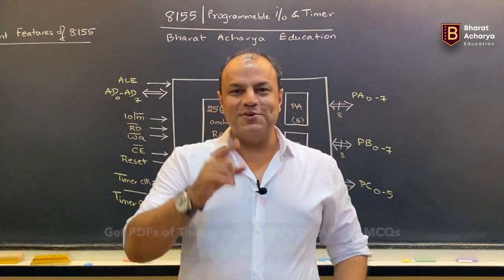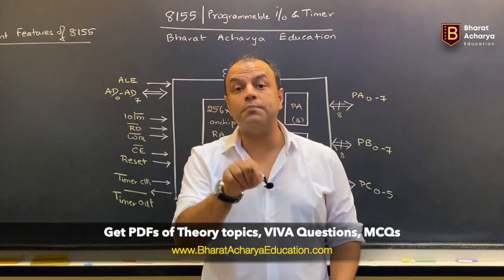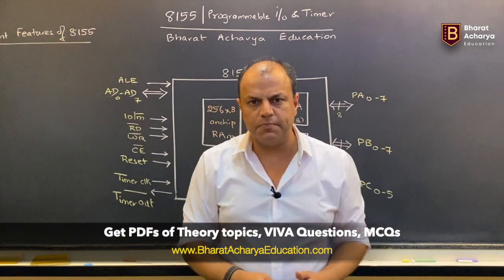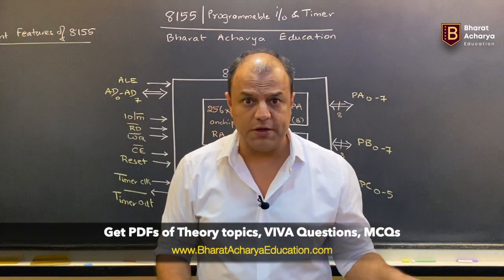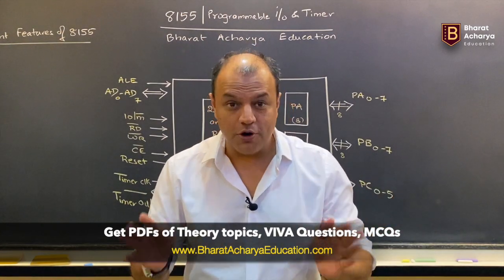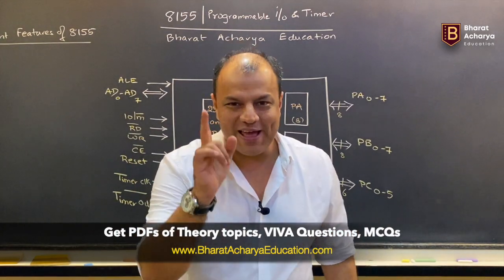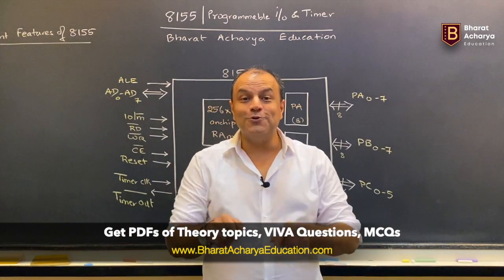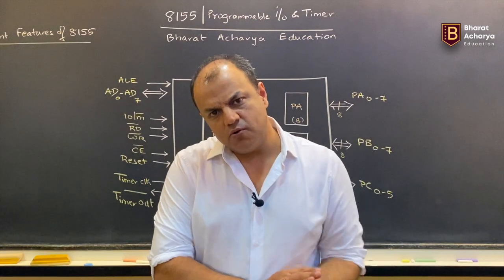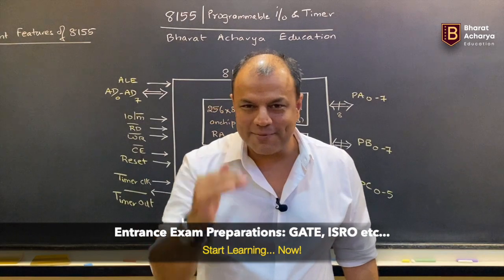With every video you get a PDF. Right above the video there is a link called View Notes — click that and the PDF of that topic will open, containing all the theory, circuit diagrams, and programs relevant to that topic. You won't need any other study material. You will also get viva questions, a combined PDF of the whole subject's viva questions, plus a PDF of MCQ questions. We cover all types — simple ones, mid-level ones, and entrance-exam-level questions.